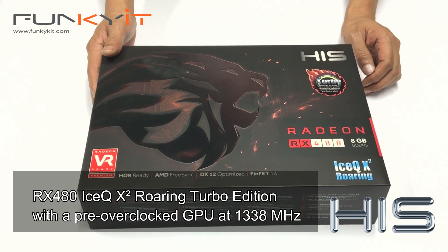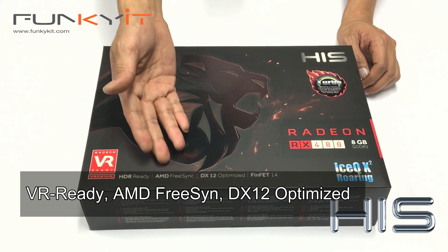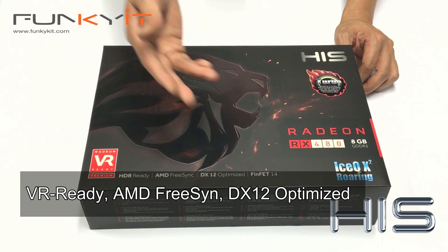The Turbo Edition features an overclocked GPU running at 1.3GHz. It's VR ready and features AMD FreeSync, and it's also DX12 optimized.